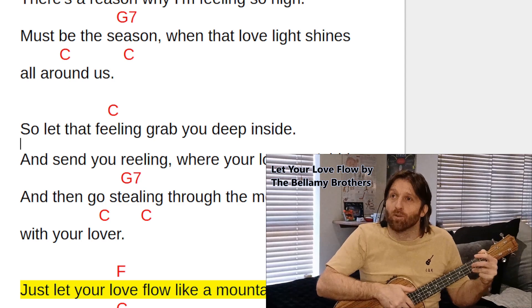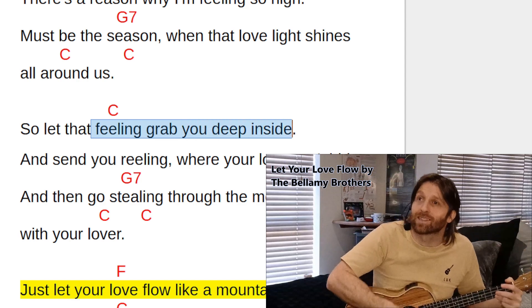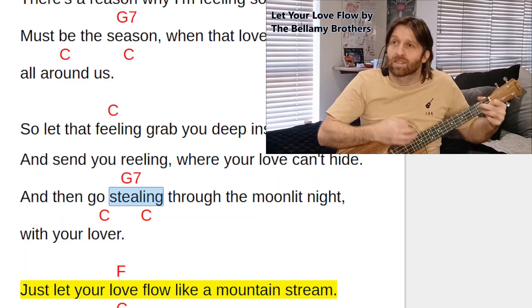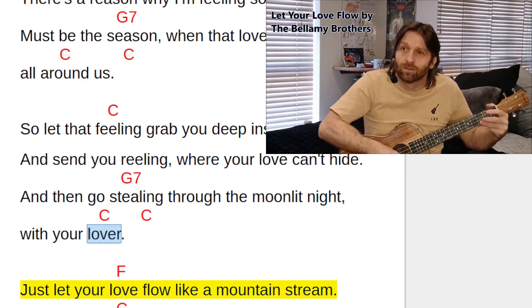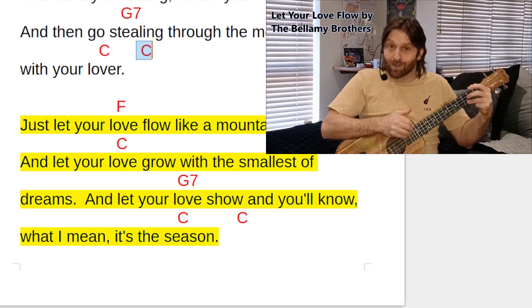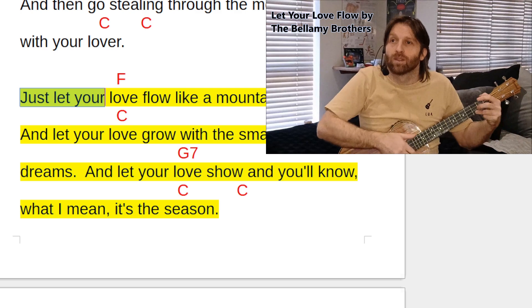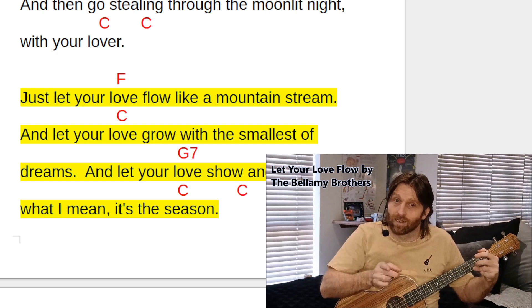We continue in C above 'feeling' — we've written it again because it's a new section, but you just continue in C. 'Feeling grab you deep inside and send you reeling where your love can't hide' — then the same change, C jumps back to G7 above 'stealing.' 'Stealing through that morning night with you' — and back to C again. We'll put a C in the space because we will be strumming C after the section ends before we pop into the chorus, singing 'just let your' on the last up-down-up.